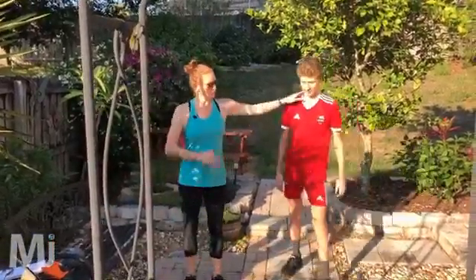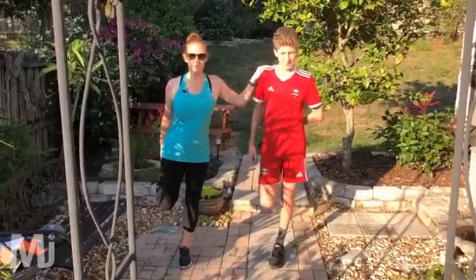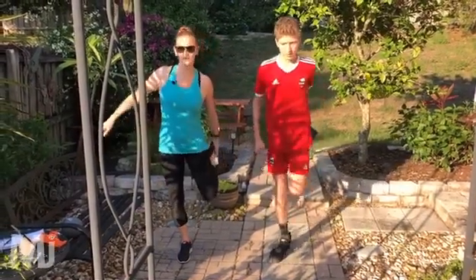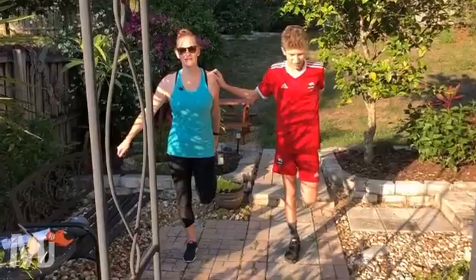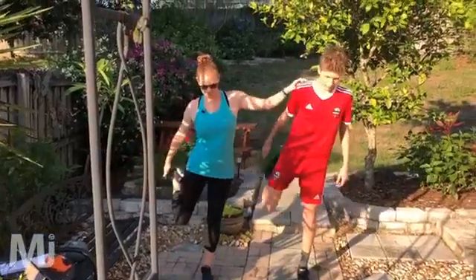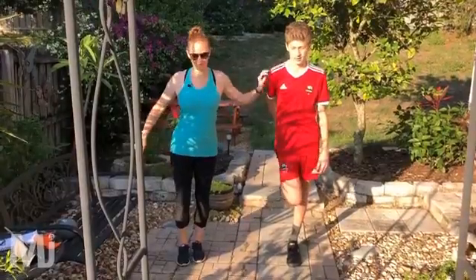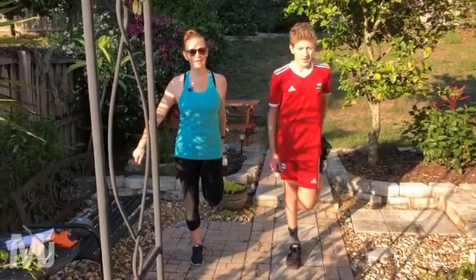Let's go ahead and stretch them out. Hold on to somebody or something — take hold of one foot, stretch out those quads. Hold it here, just hold that position. Use a chair if you need or a bench or something to hold on to. Feel that pull in the front of your thigh. Switch sides — hold it there. And one more time each side. And relax.